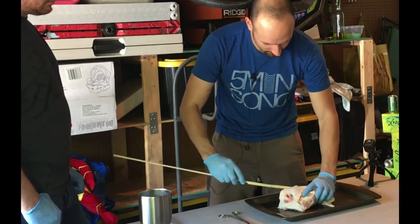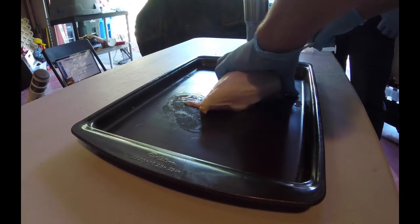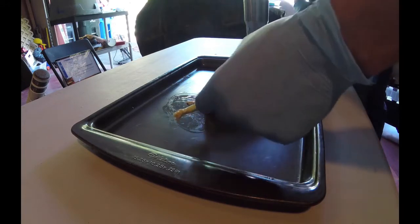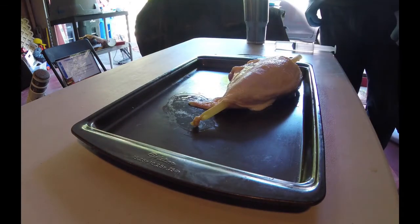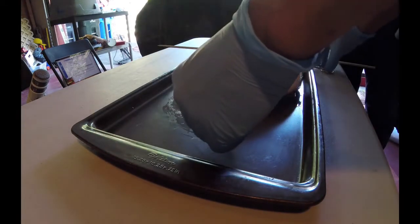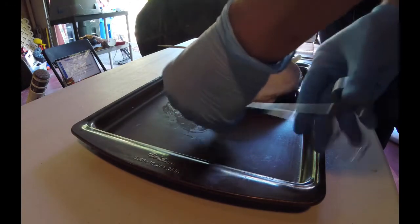And then just kind of whittle it through, just like this, until it pops out the other end, like you see there. Now this end right here, because the skewer has a sharp end, often pierces the latex tubing. So what I like to do is at the very tip of it, I'm going to put a little bit of that clamp there.